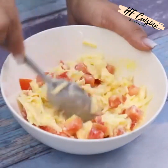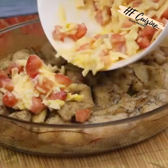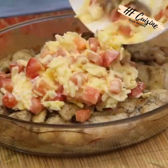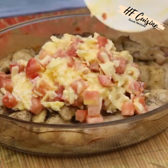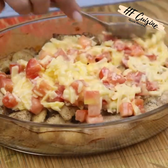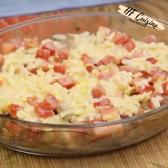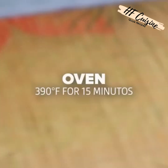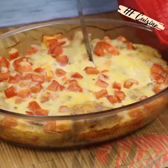After that we will remove the glass dish from the oven and add a layer of the previously prepared mixture, spreading it very well on the surface. This recipe is amazing — the result will surprise you. Now let's bake again at 390 Fahrenheit degrees for 15 minutes.